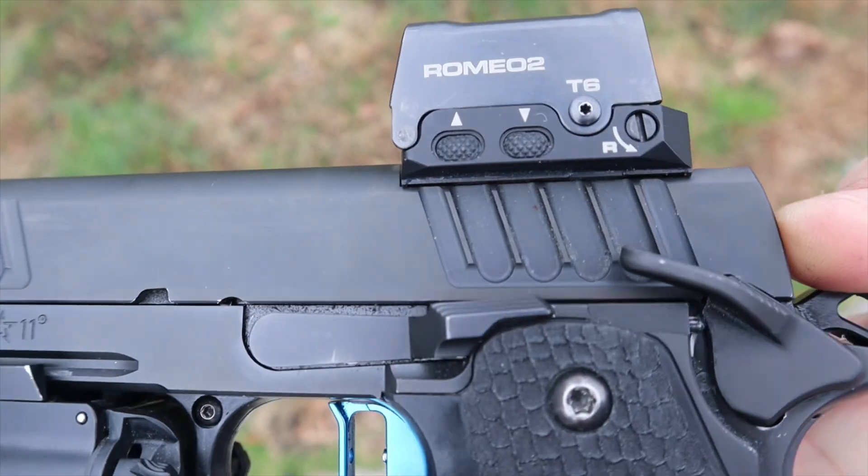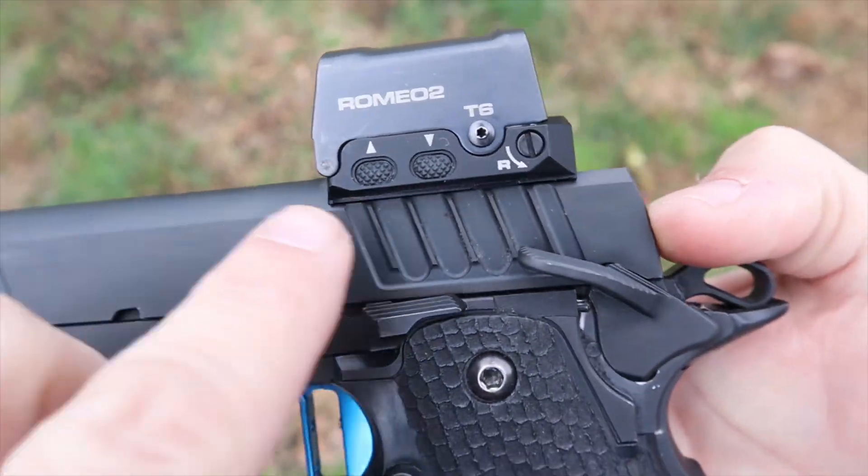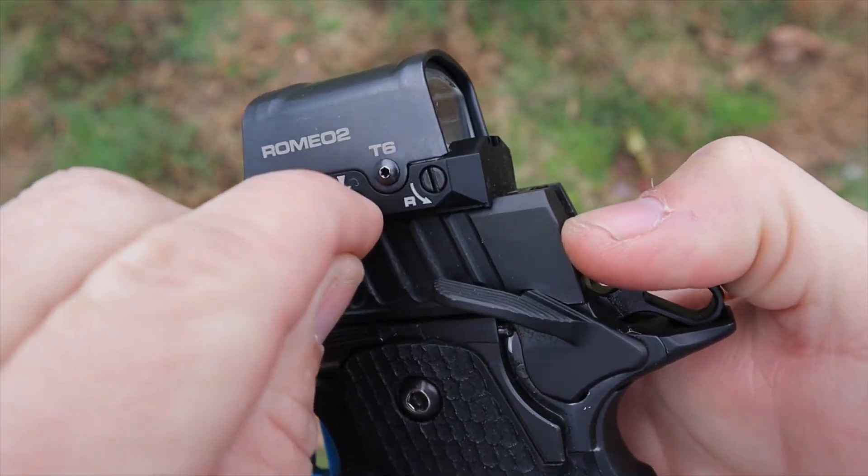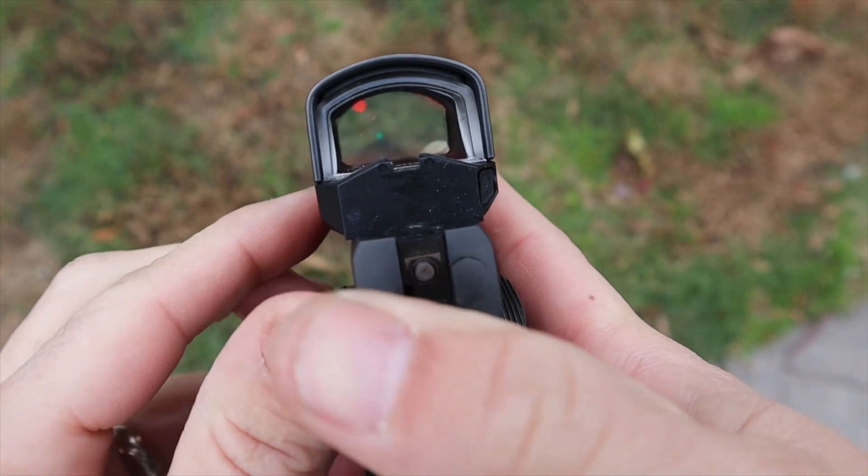There are 12 total brightness settings, with 3 being night-vision compatible. I looked through this with night-vision optics and the dot looks just as good through NODs as it does during the day — really impressive. I shot this during the day, with white light, and with NODs, and the dot looked great at all times.